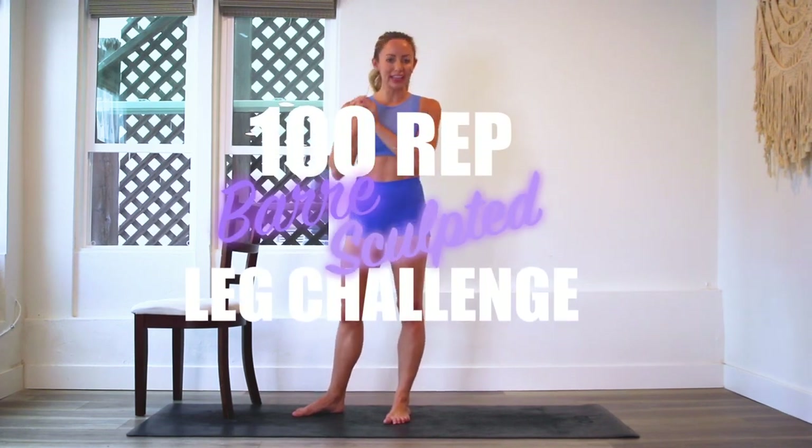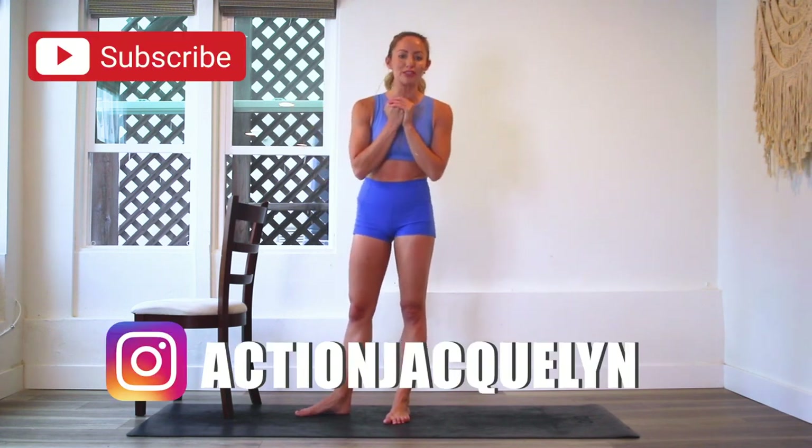Hey, I'm Action Jaclyn and welcome to the 100 Fret Bar Leg Challenge. If you are just joining me today, make sure that you download your guide right here because then you can follow along, but you can just jump in today and catch up later. Make sure you subscribe to my YouTube channel.